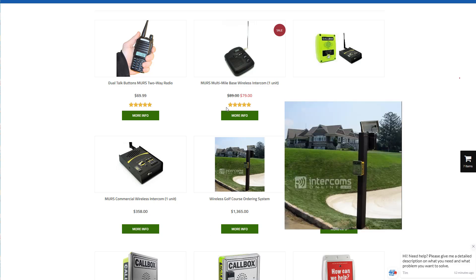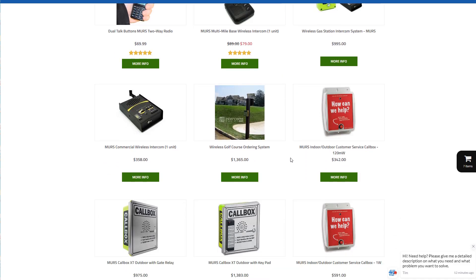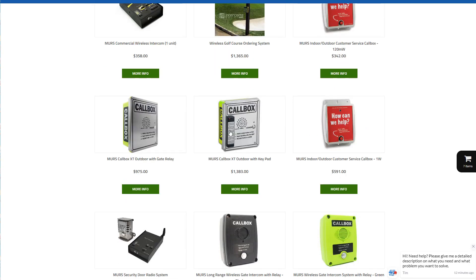Here's a system we did — it's a wireless golf course ordering system. They put them on the ninth hole of golf courses. These are customer service buttons, so when someone presses that little red button, it transmits a message to any MERS radio asking for help or whatever application you want. And these are just industrial strength call boxes.